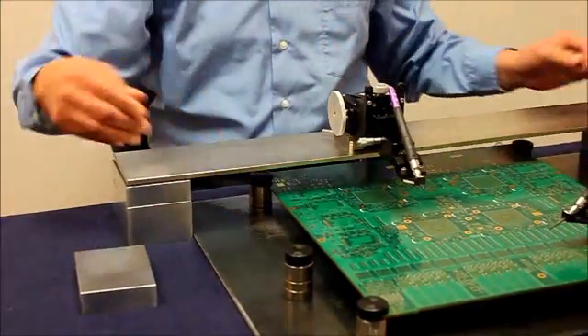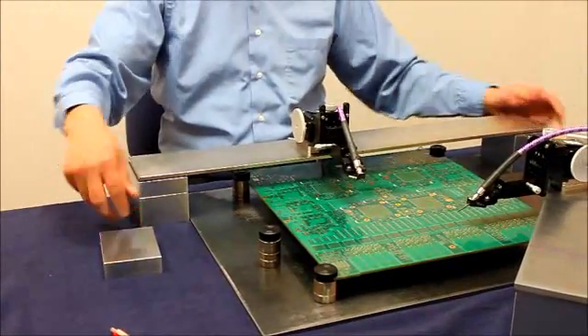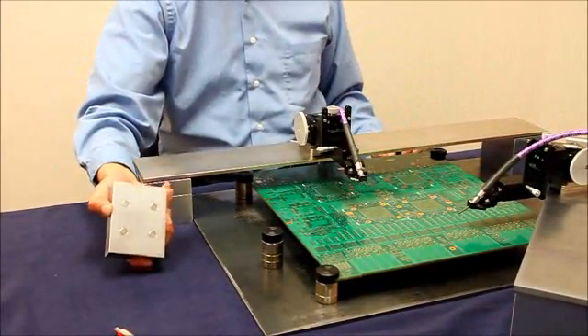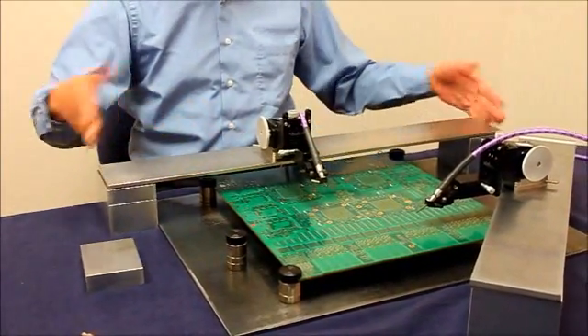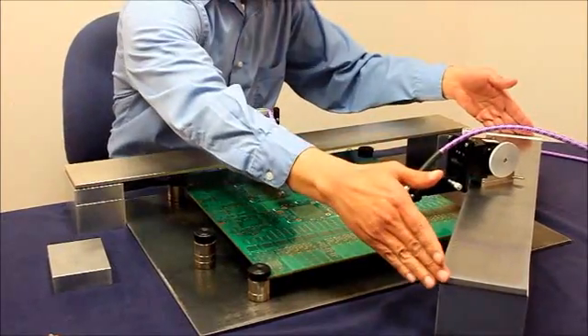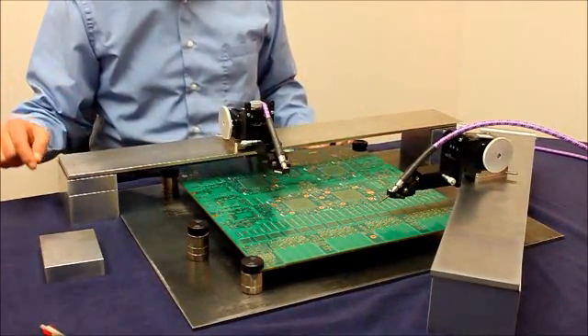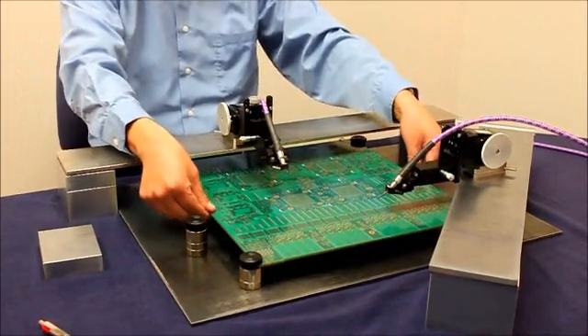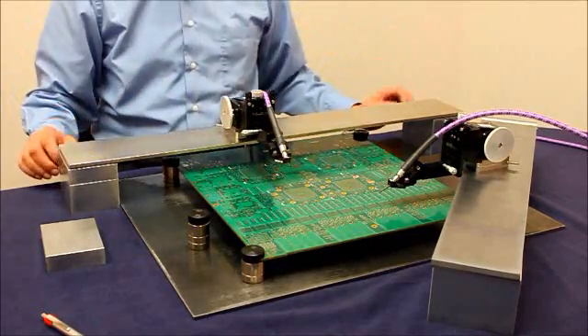The bridge has a long steel platen supported by bricks with a magnetic base. This demo has a 30-inch platen and a 24-inch platen. This configuration allows the PCB to be inserted under the bridge so that you can probe at any point on a large PCB.